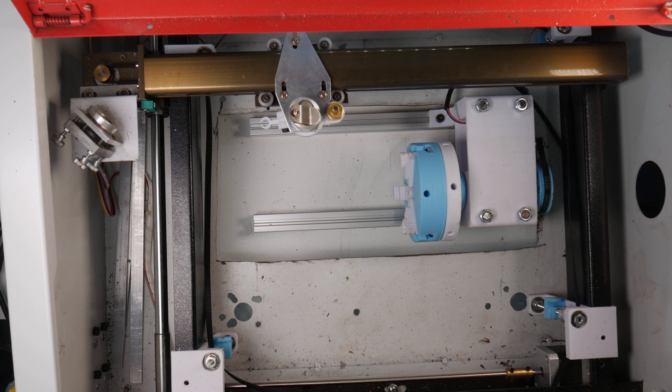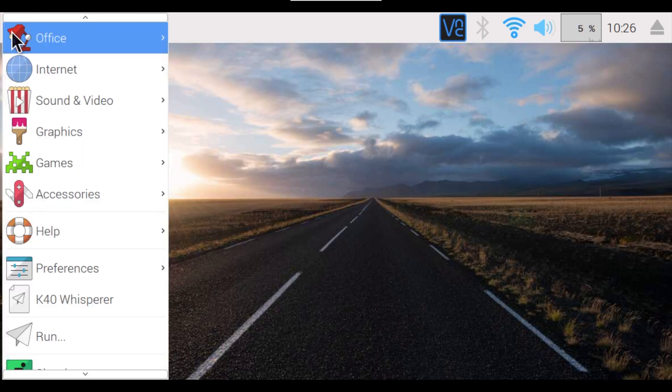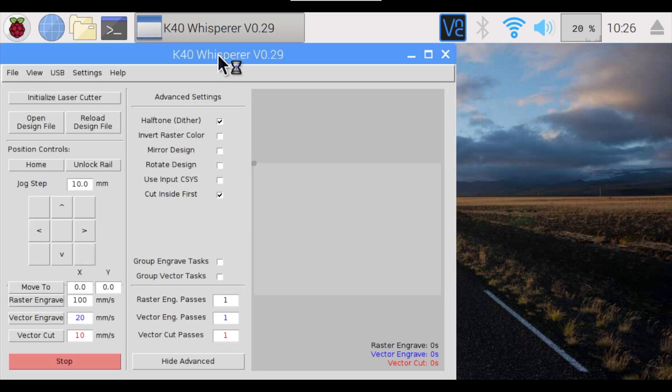As stated before, you need to adjust your steps per millimeter. There are a few simple math equations to get there. I'm using K40 Whisperer — it's super easy to use, and if you own a K40, it's an order of magnitude better than the stock software. It goes without saying that you need something to engrave.